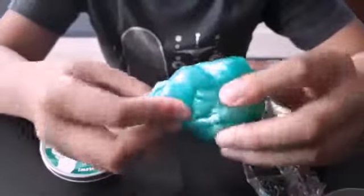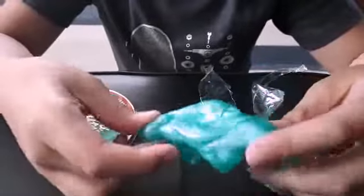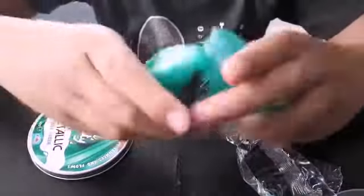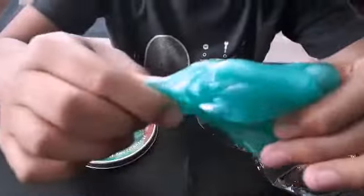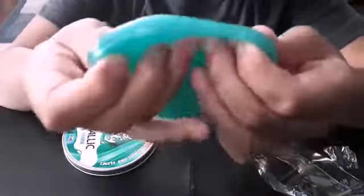Here's the putty. It looks pretty metallic when you show it in the sun — you can see it's sparkling a little bit. It's pretty good. You rip it, it can bounce a little bit. It feels pretty nice and it's pretty metallic.